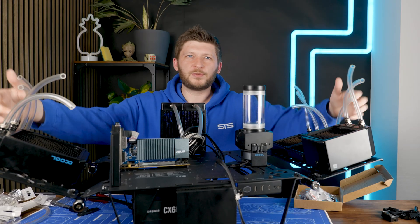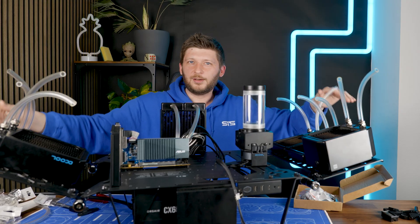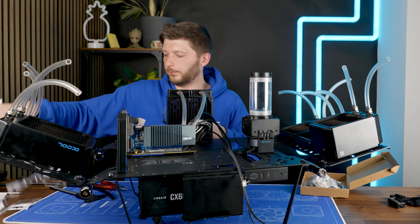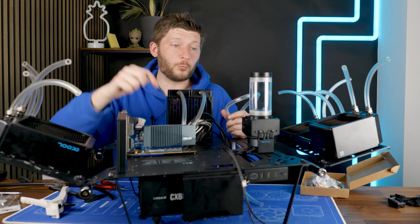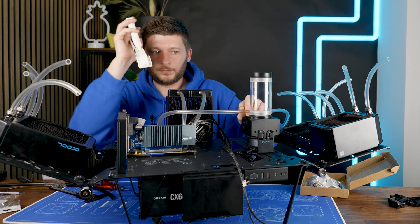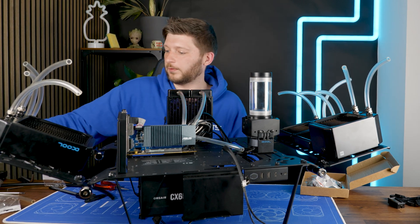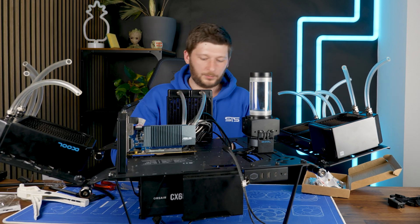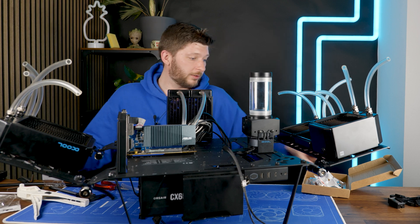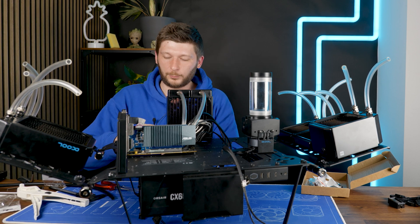Oh my god, what the hell have I created? This is the weirdest thing I have ever built — there's nothing normal about this. The last line I'll be doing today is from the pump into the water block of the CPU, because every other line is going to be one of those quick-connect ones. Does this make sense? Yes, that makes a lot of sense. So I'll leave all of those for the next video. We came very far for the few hours we had today, and this weirded me out a lot more than I initially believed.